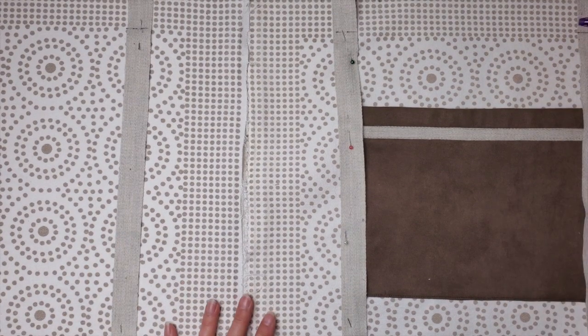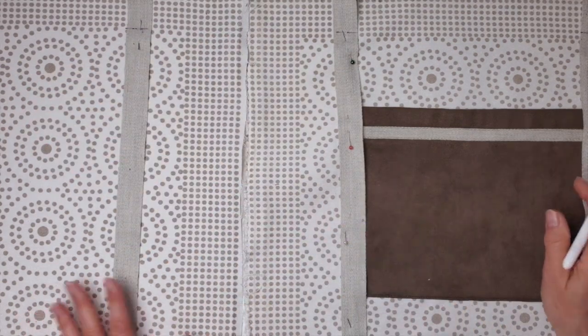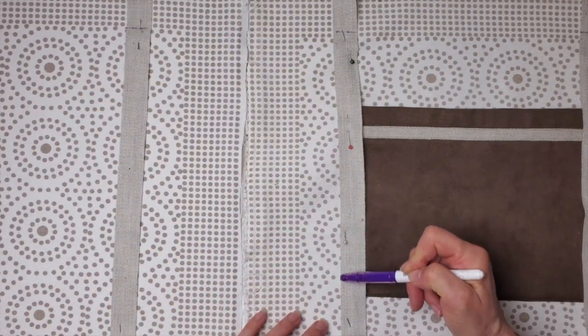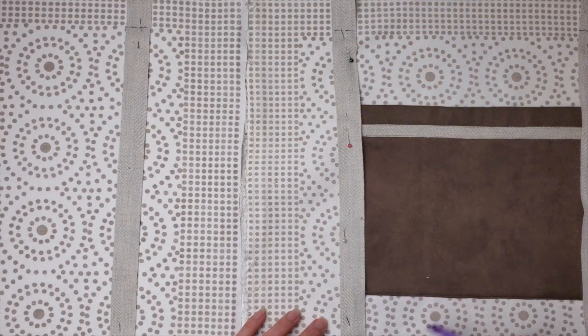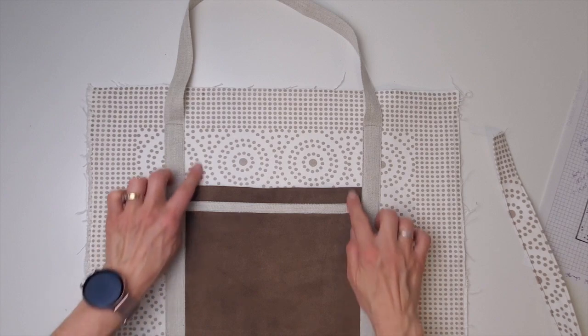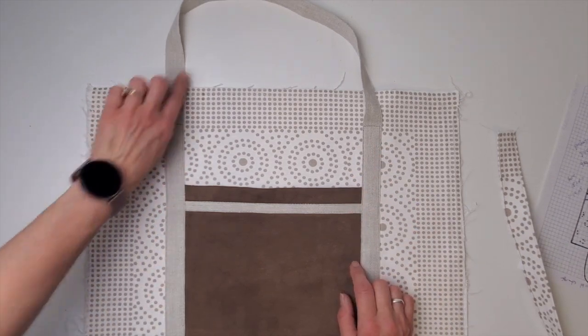I've got the back pinned the same way, marked two inches down. For all of these straps I'm going to sew right close to that edge across and then right back down. The straps are all on — sewn nice and close around the whole thing.